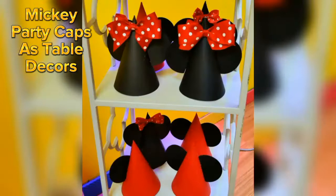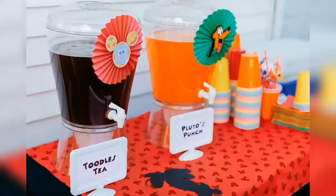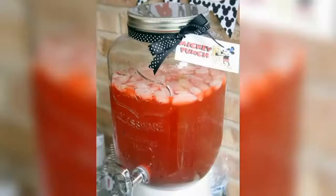So far, we have talked about Mickey themed party decorations. Now, let's talk about some Mickey Mouse themed party drinks and food ideas. By just attaching some Mickey themed cutouts and labels, you can creatively turn your simple party drinks into amazing Mickey themed party drinks.